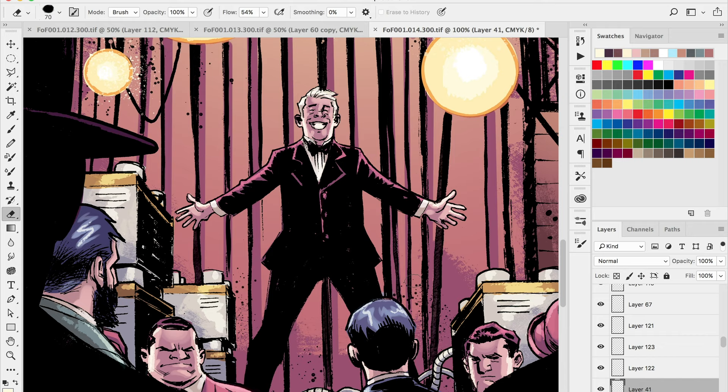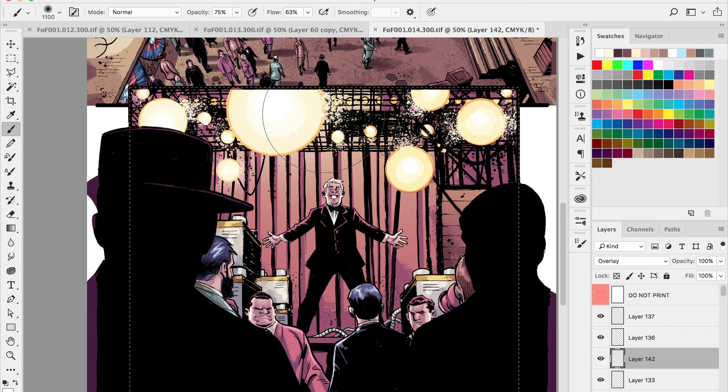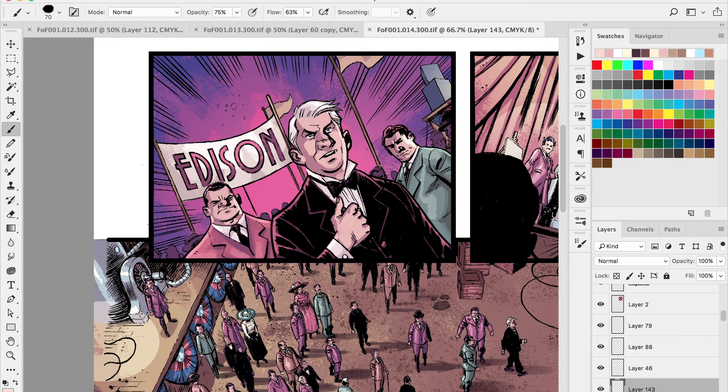I think one extra thing I'll do for this panel is go in with a little extra Overlay effect on Edison himself to make it look like those lights are really intense. Starting to put that glow over the top with an overlay layer — you can see it really does make those lights pop and look like they're actually turned on bright. This effect works really well for fire or an explosion, making it look intensely hot.